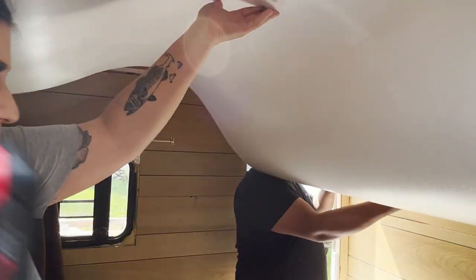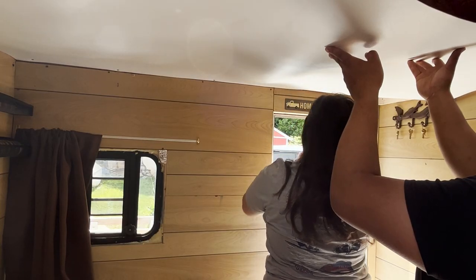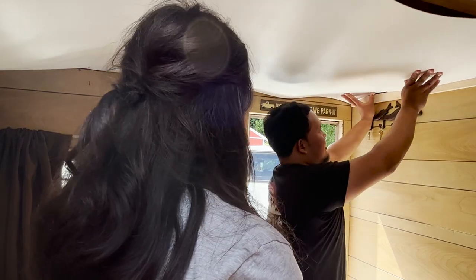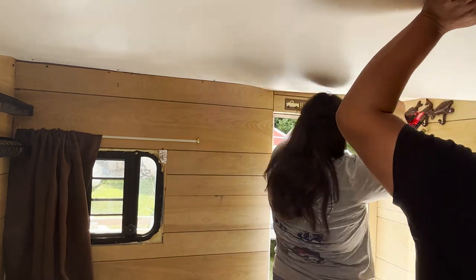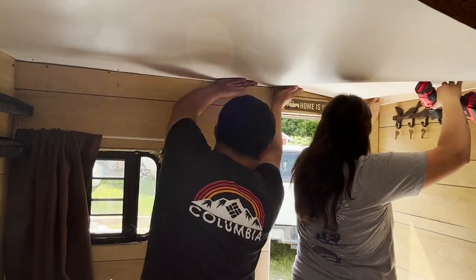Dude, we need like four people. At this point we're two hours deep into trying to manipulate this panel the direction we want it to go, but we had no luck. We kind of knew we needed an extra hand — one person holds one side, the other on the other side, and then the person actually screwing it into the ceiling can hold and screw. Honestly, we probably needed four people, but three was gonna have to do.